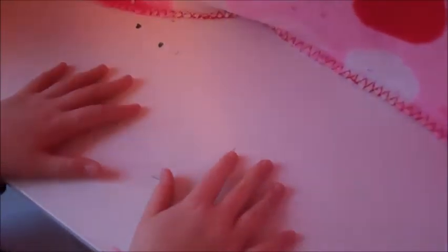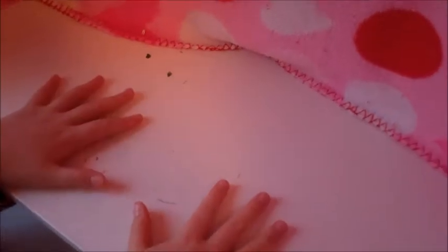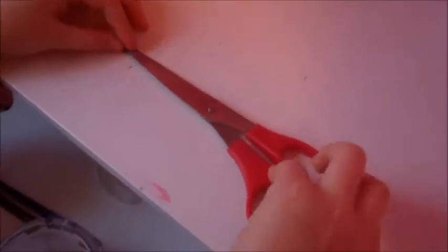Hey guys, Laya here. Today I'm going to show you how to make a doll bed, but with a little twist to make it look a little bit cooler.